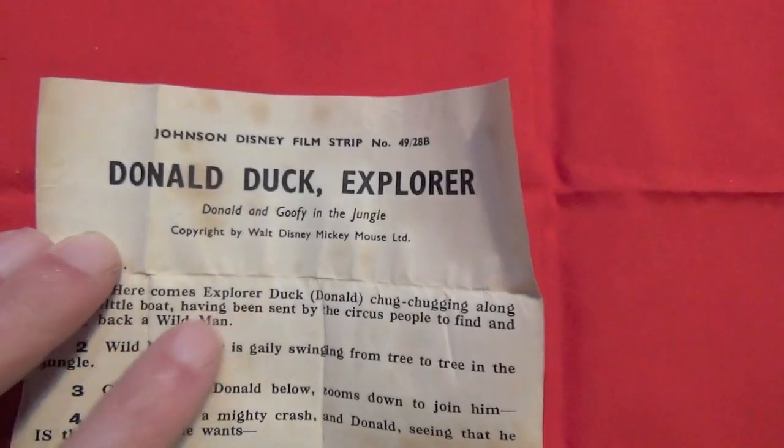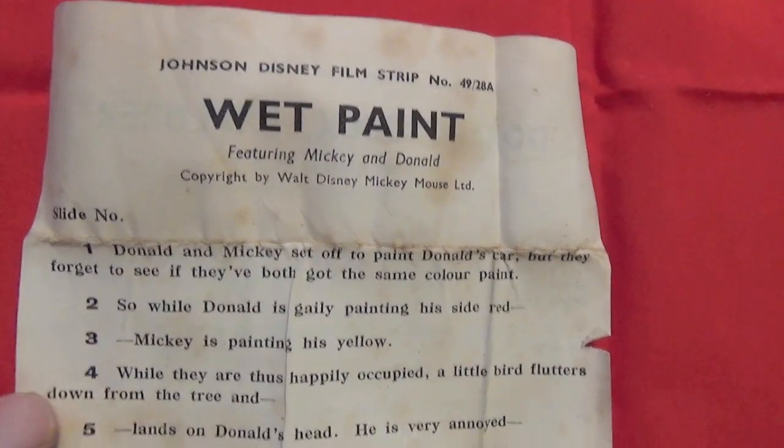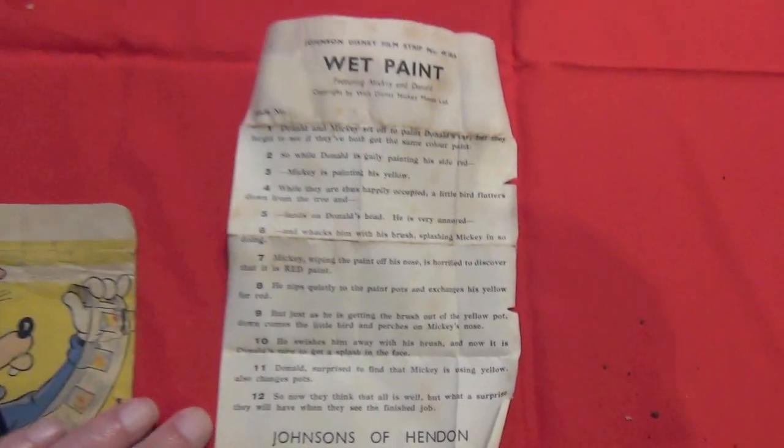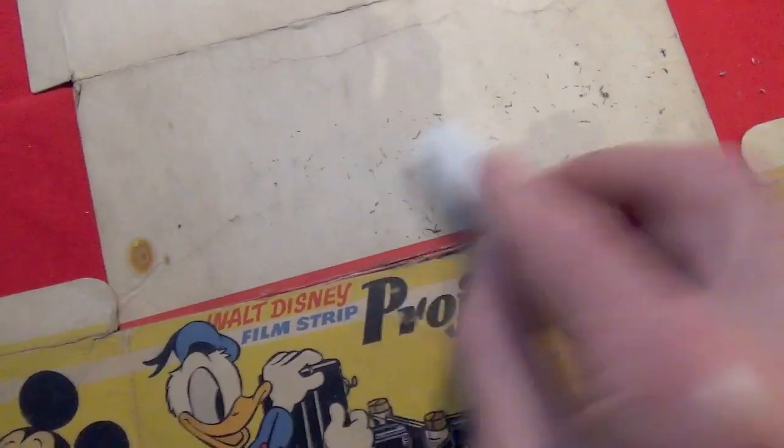Each boxed film strip has a reading which folds up into the little box — double sided. First, some cleaning.